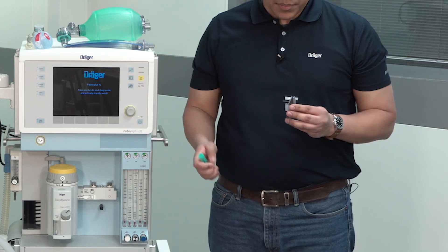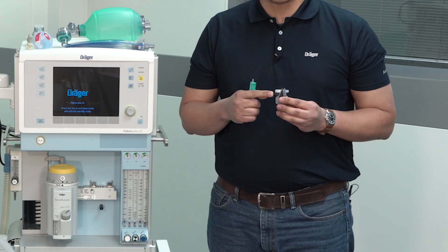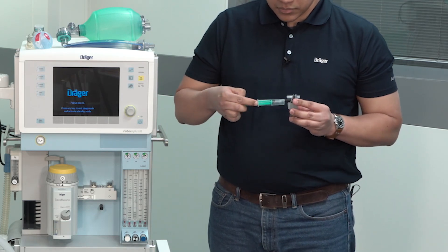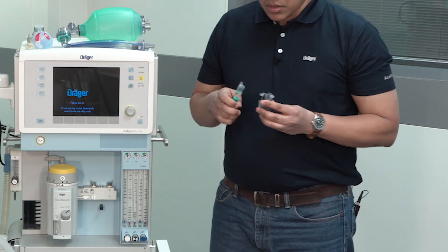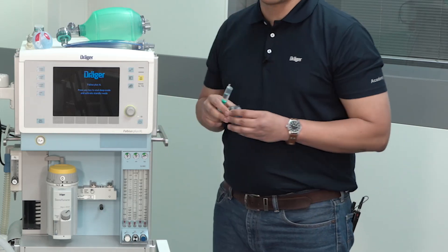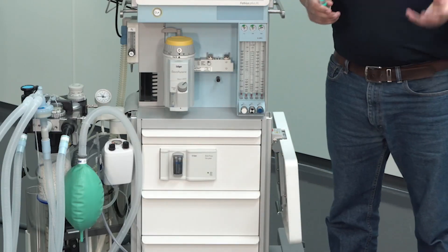To drain the water trap, you will need to place the syringe in the colored port in the lower part of the trap. Once you have emptied the trap, you can put it back in its place on the port and then place back the sample line.